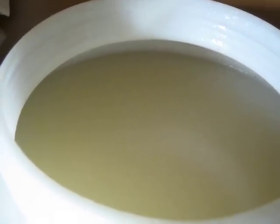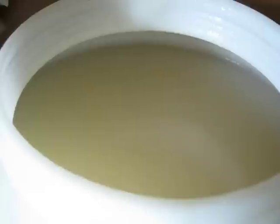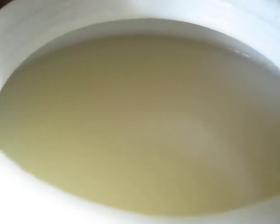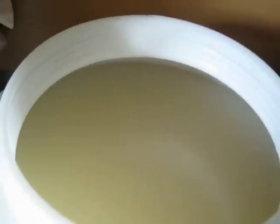So you can see actual fermentation, how it's supposed to be. You can see all those bubbles — it's more like champagne, or bubbly wine, or like soda water in a bottle. Same thing.